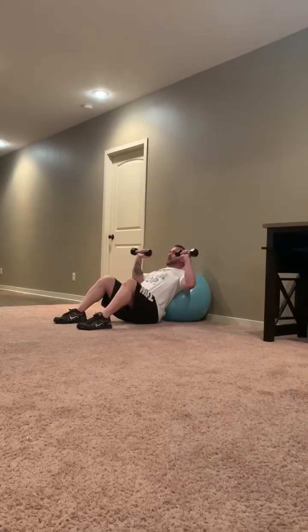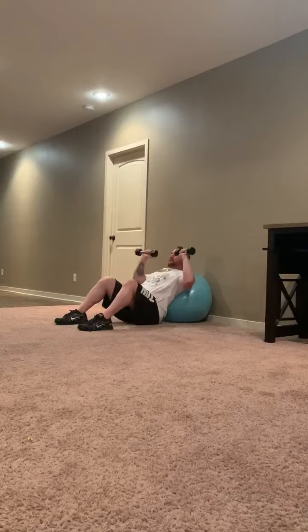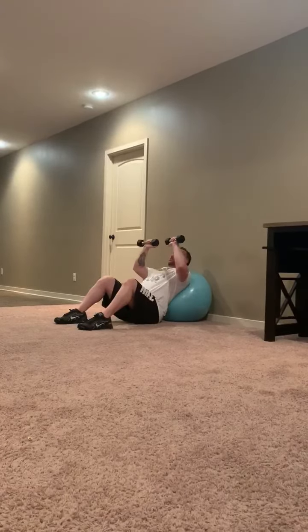Incline — if it's a barbell, your hands come up just like this. Then for your next set, you'll immediately bring your hands in to close grip.